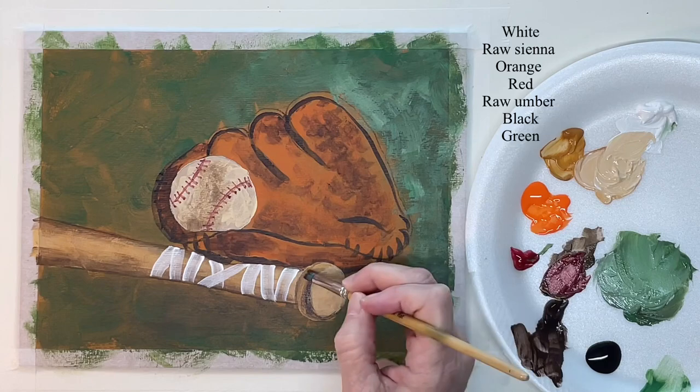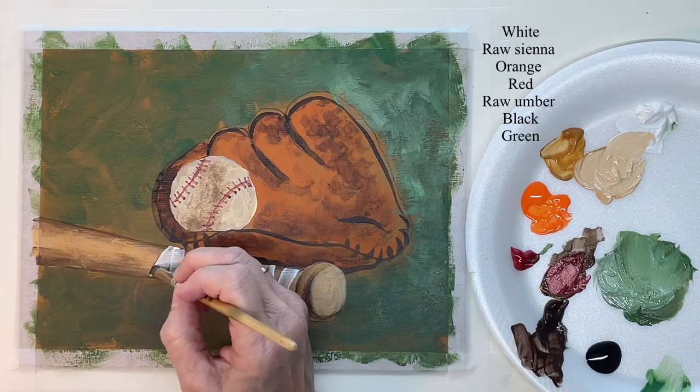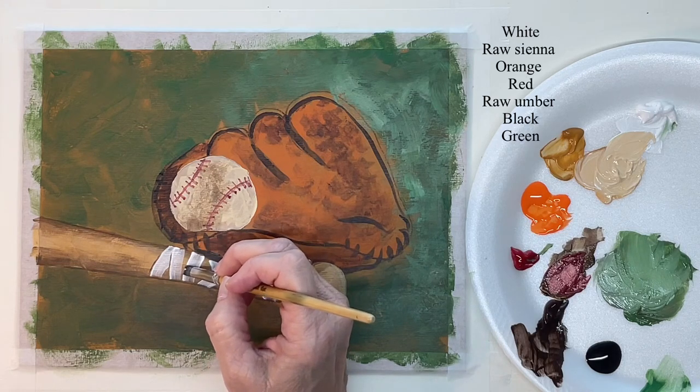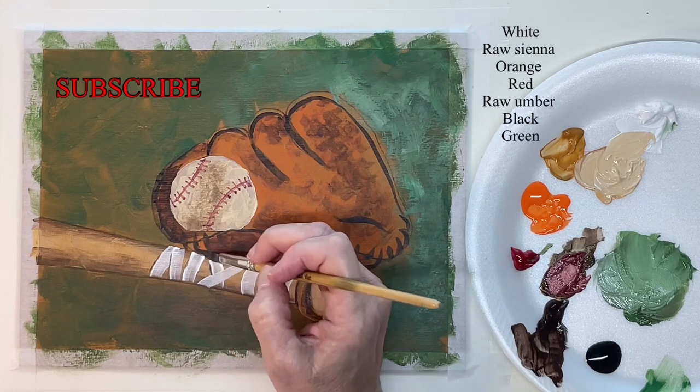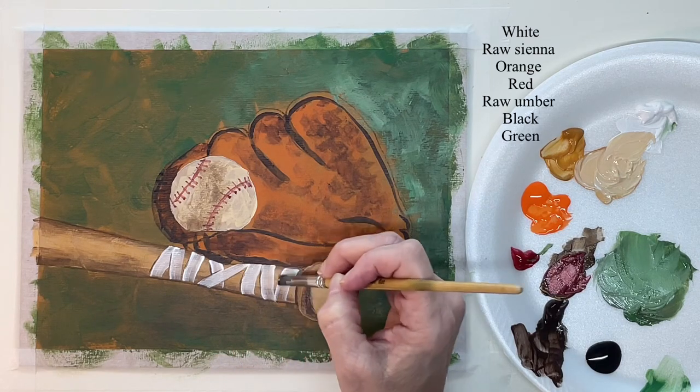Just going back to my dark areas on the tape — it makes it look more dimensional.